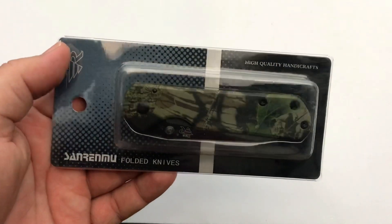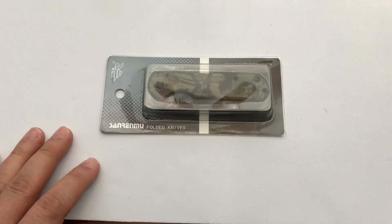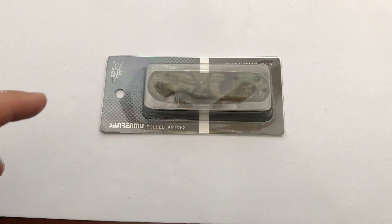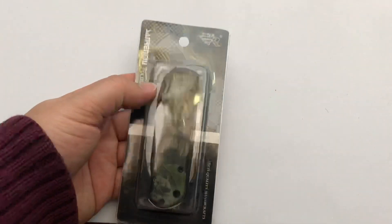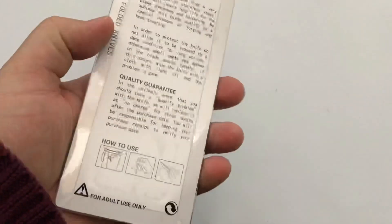These are fairly cheap — I paid around $10 for this knife, but I bought it from the wrong place because it had to fly over from China and took weeks. If you can't find these from a USA seller, that's the way to go unless you're cool with waiting. I was so excited to buy this that I didn't look.